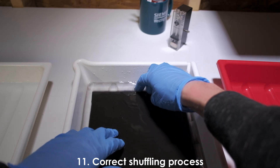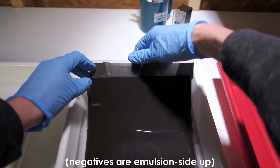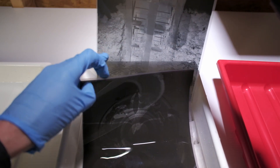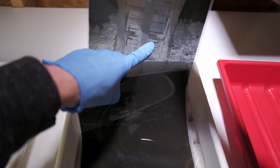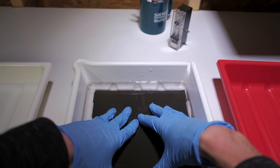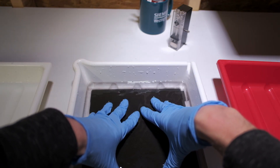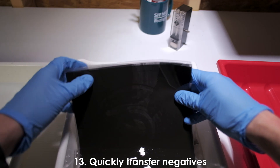Tips eleven and twelve cover the physical shuffling procedure. Take the whole stack, lift it off the liquid, slide the bottom negative out just a little, lift the rest of the stack, and slide that bottom negative out fully. Make sure you don't rub the corner of a negative against the emulsion side of another. Place it on top and push it down completely — don't let it float. For more even development, rotate the negatives 180 degrees at the halfway point of your development time.